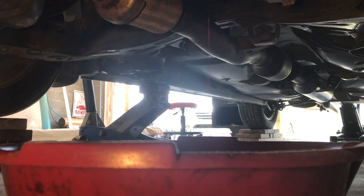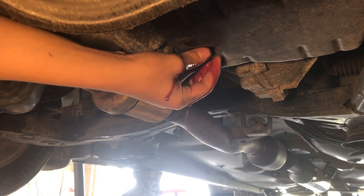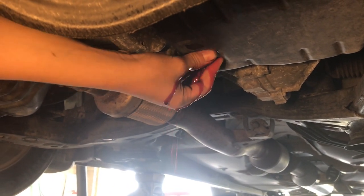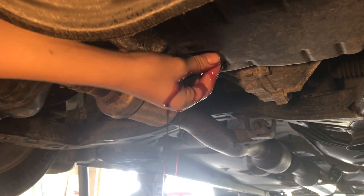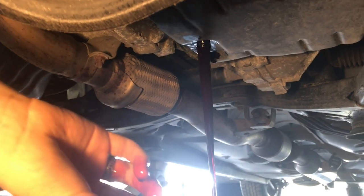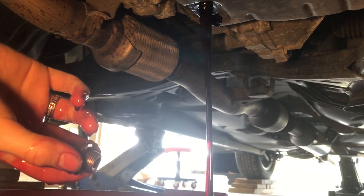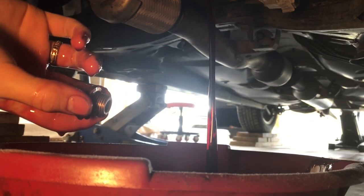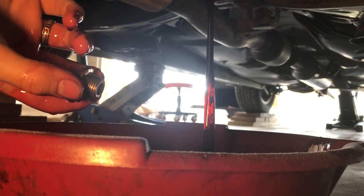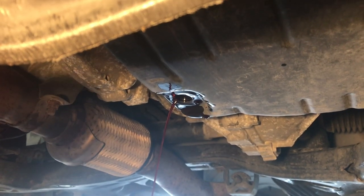With a pan underneath, you can go ahead and remove the plug — it really just starts pouring all over the place. Wow, that looks pretty clean.